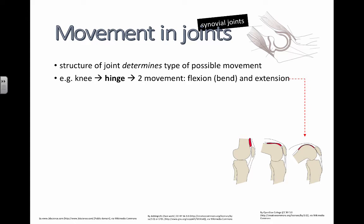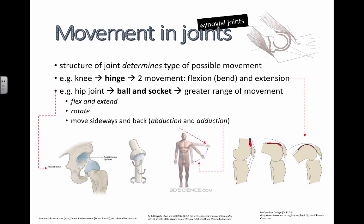You should probably know these words: flexion, meaning to bend something or to flex something, and extension, to bring it out. You can see that in this diagram of a knee right here. This is fully extended and then this is flexed. Two movements, forwards and backwards — this is a hinge type of joint.